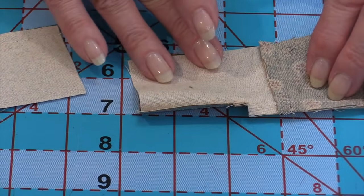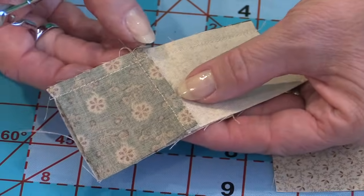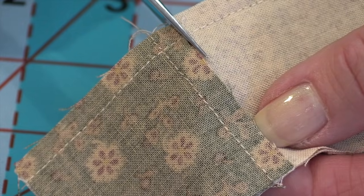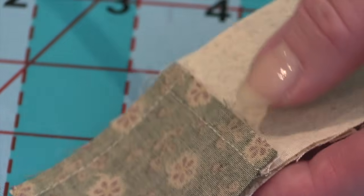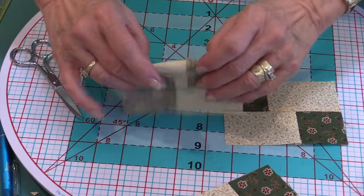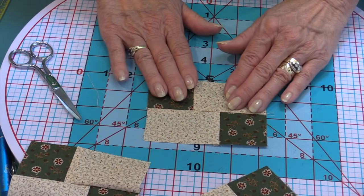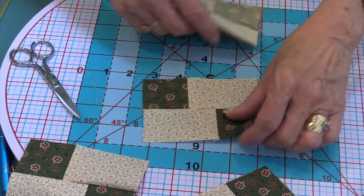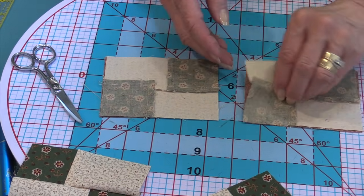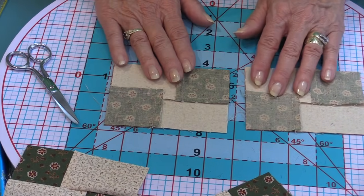We've pressed these together, and it was important that we pressed toward the larger rectangle. In this case, we're not pressing toward the dark. We have our seam here, so go on the other side of the square and clip right through the stitches — you can almost hear them pop. It's okay to go through the stitches because that will be in the seam allowance. Clipping allows us to open it up and press it flat.